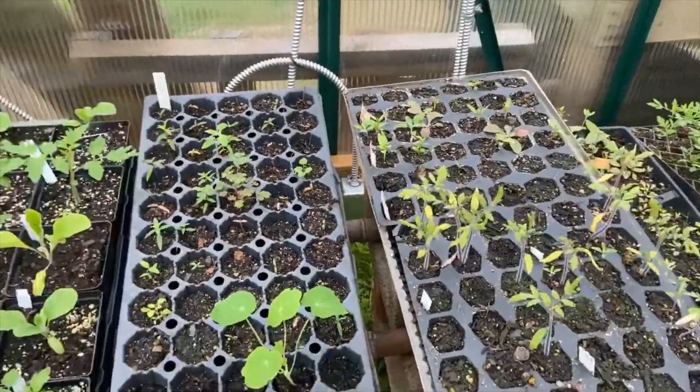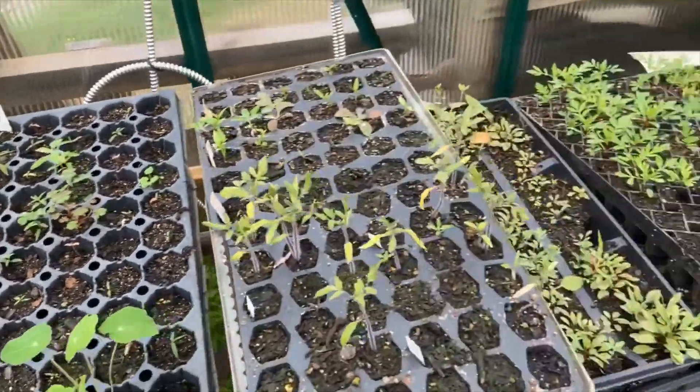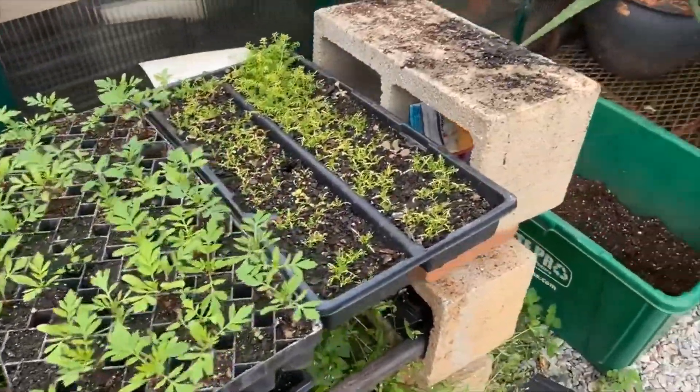These are the seeds that have already germinated. You can see that they're starting to grow into seedlings, or baby plants.